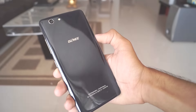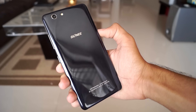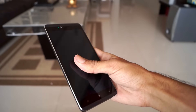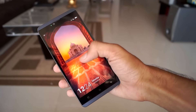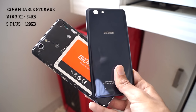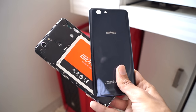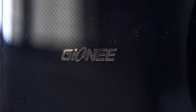Pick up the Gionee S Plus and you will instantly notice that it is a cheap device. The phone is mostly made out of plastic and the glossy back cover gets scratched easily and is a huge fingerprint magnet — it reminds me of the old Samsung devices. The back cover can be removed to access two 4G SIM card slots, a microSD card slot, and a replaceable 3150mAh battery. The back cover also has a textured pattern if you look closely, and the phone is available in a few color options.